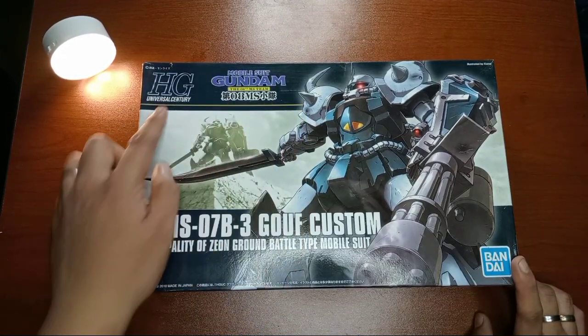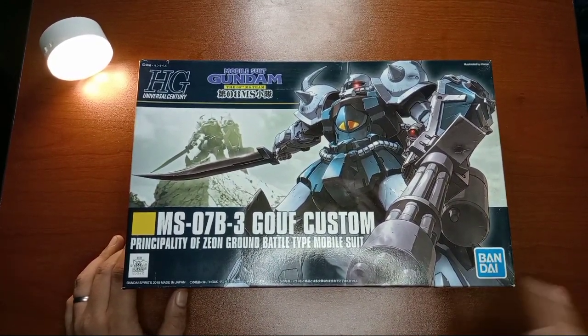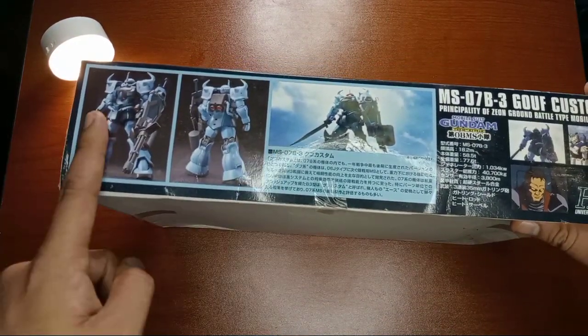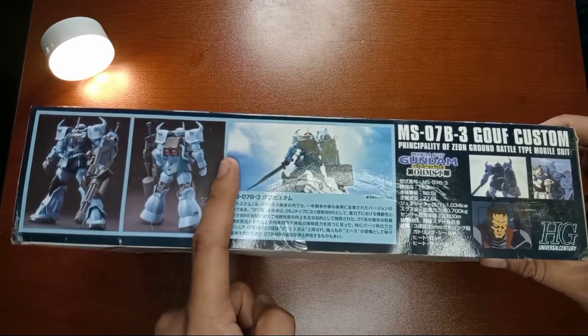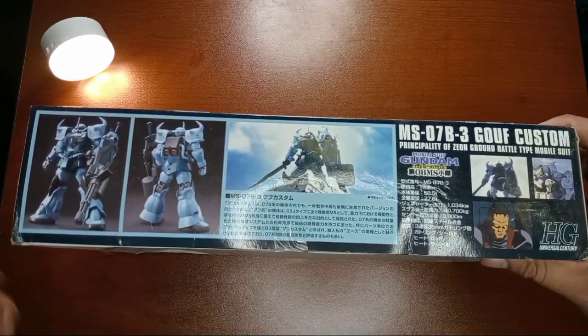There's the logo for Mobile Suit Gundam 08th MS Team, and then the blue Bandai logo right here, and the HG Universal Century logo. Now let's go to the other side. We can see here the back and front part of the Gouf Custom, and then some information about the Gouf Custom which is in Japanese — Japanese because this is an old version.